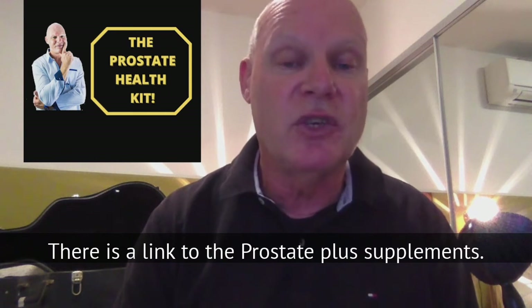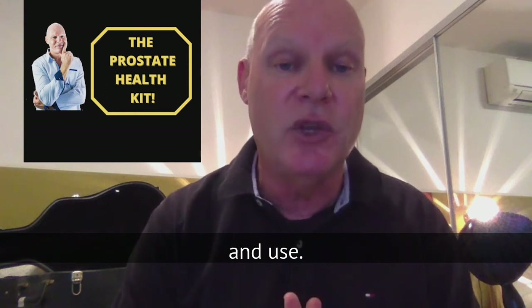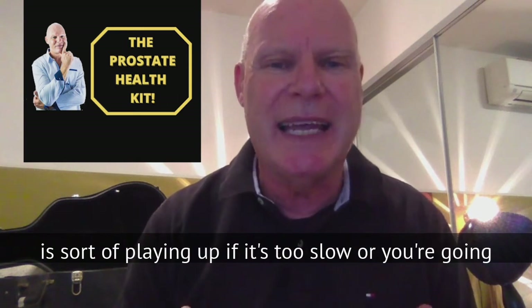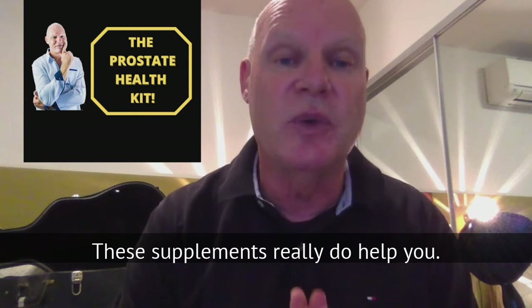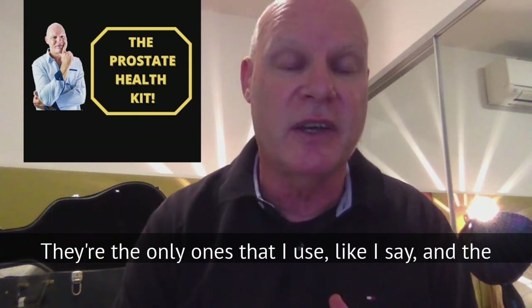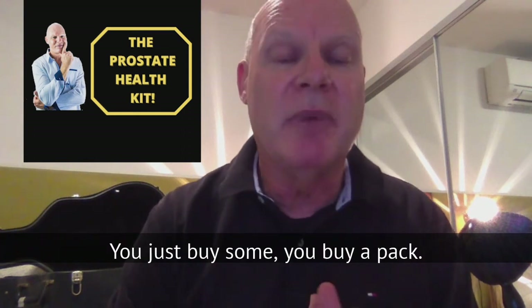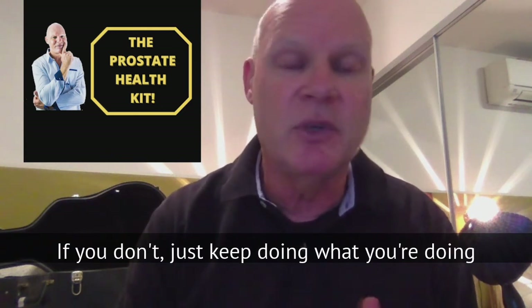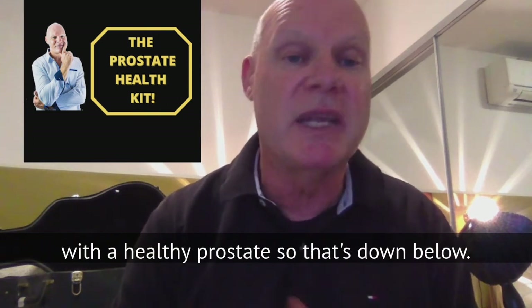Also down below is a link to the Prostate Plus supplements — the only supplements I recommend and use. I've only started using them in the last couple of years. They're really handy if your urination is playing up — too slow or going too much overnight. These supplements really do help. The good news is you don't need them all the time. You just buy a pack — it's cheaper buying four — keep them handy, and take them when you need them. If you don't need them, just keep following the eight principles of health and you're going to be a healthy person with a healthy prostate.